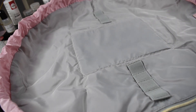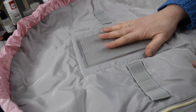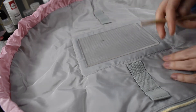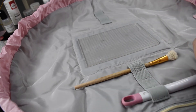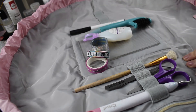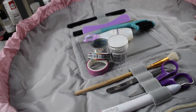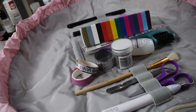So obviously if you're a crafter and you have some craft supplies lying around — I've got my stamping block, I've got a paintbrush which I can put in here, I've got my Cricut tools — all my everyday craft supplies are in here.